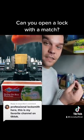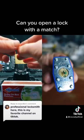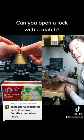So we're going to take another match and take this part and stick it into the lock right here. Moment of truth — we're going to light it. Do you think it's going to work?